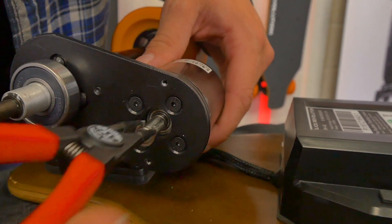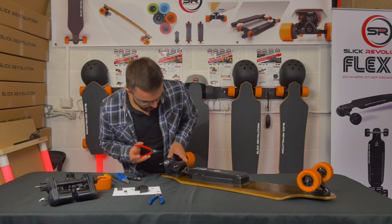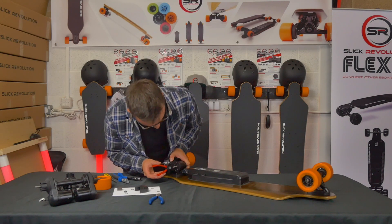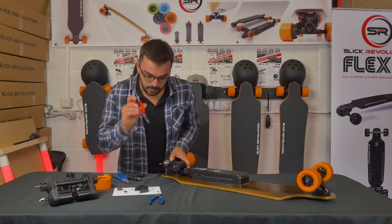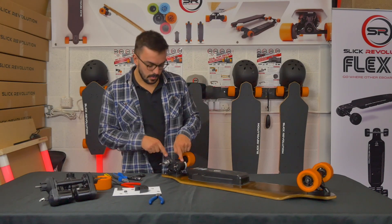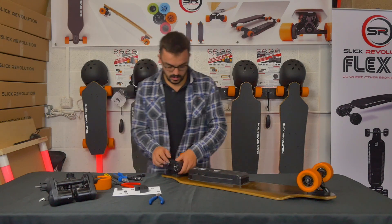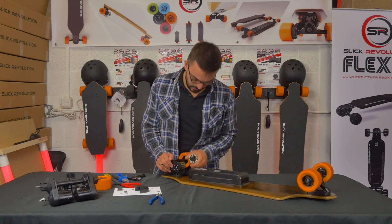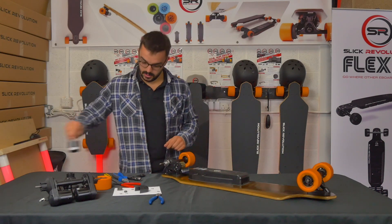This second C-clip can be a bit tricky. Once you remove it, you should feel the motor actually move away from the motor mount, which will help you get it off. There's nothing holding the motor on apart from the two bearings and the magnets, so you should be able to pull the motor casing off.